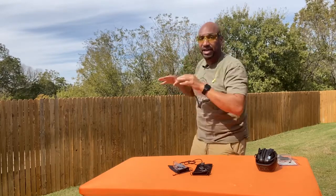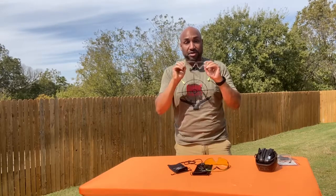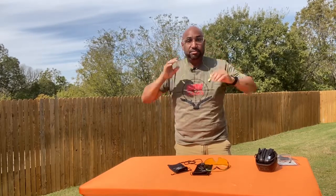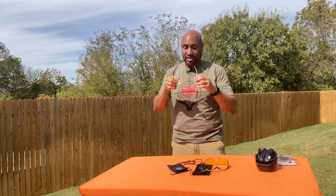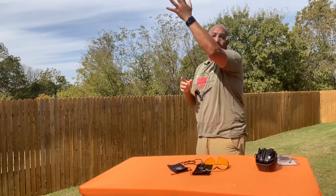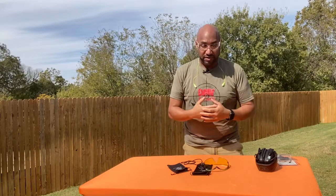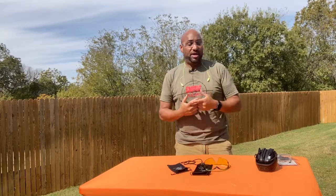Now, indoor range, more than likely I'm going to use my standard clear safety glasses. The clear ones like these are what comes in your safety kit from DMV Arms with your first gun purchase while supplies last. With these on at an indoor range, I'm not worried about the sun, brightness, glare, or UV. Inside, I'm usually going to have these on. Outdoor, something like this, or I'll have on my prescription sunglasses that are polarized.